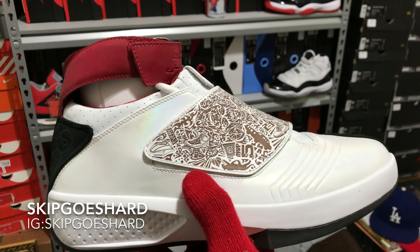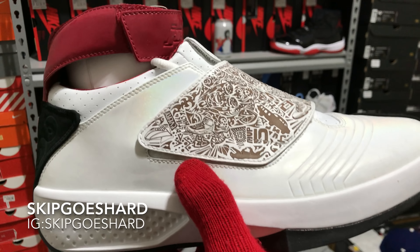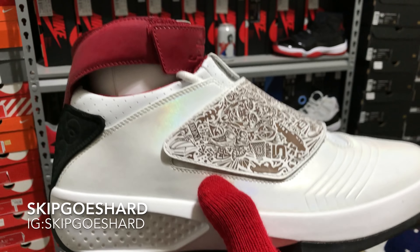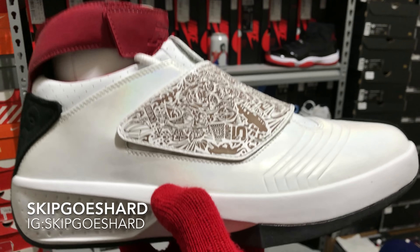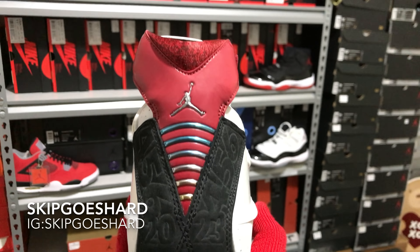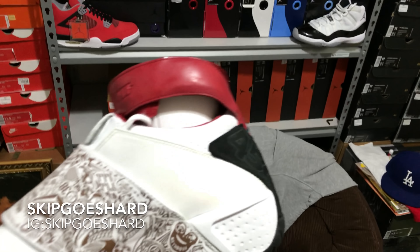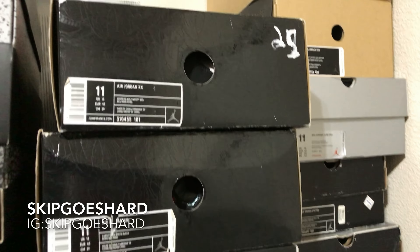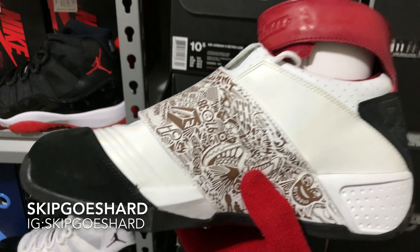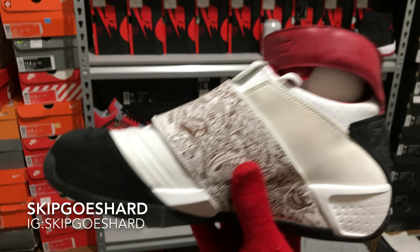Hey man, I'm Skip Goes Hard — the most underrated, never duplicated sneaker YouTuber in the game. Like the video, leave a comment, share the video, and subscribe to the channel. I hope you enjoyed my semi-detailed look at these OG Air Jordan 20s, comparing them to the Mellow 20s from the beginning of the video. Let me know if you like those Mellow 20s or these OG 20s — talk to me, I read all the comments. Clean man, dead stock. I had a pair of all-black stealth Air Jordan 20s but somebody got me at the airport — I don't even want to talk about that.